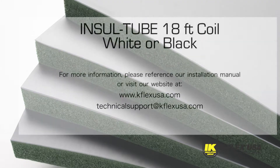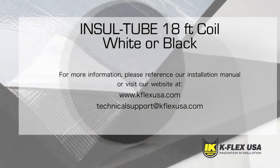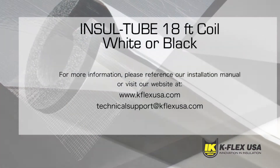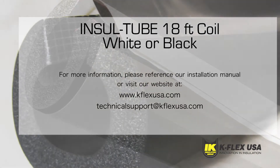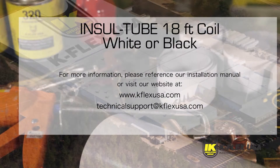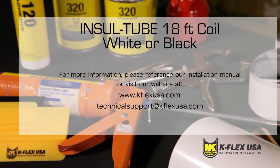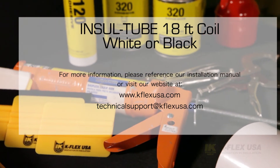For severe UV exposure, Kflex USA recommends using Kflex 374 protective coating or Kflex clad jacketing on the elastomeric foam. For more installation information, please reference our installation manual, which you can download from our website at www.kflexusa.com.